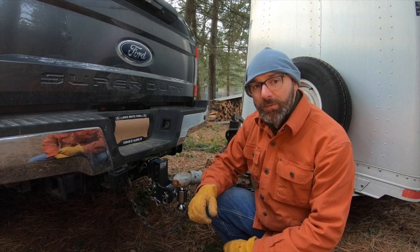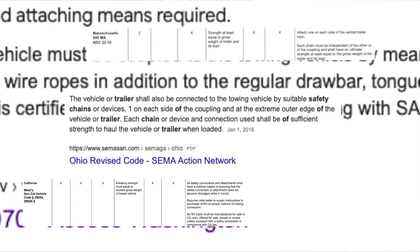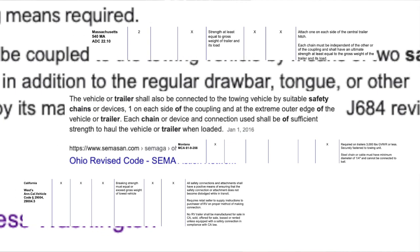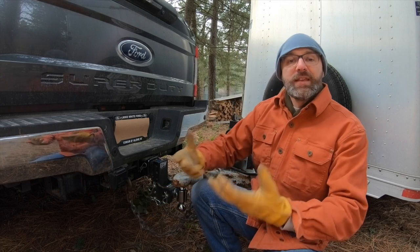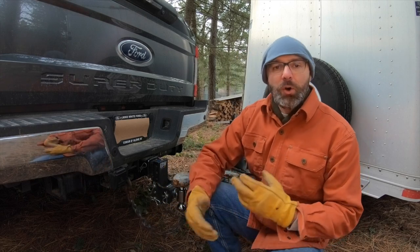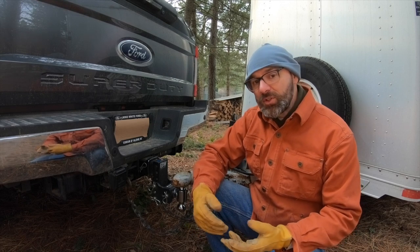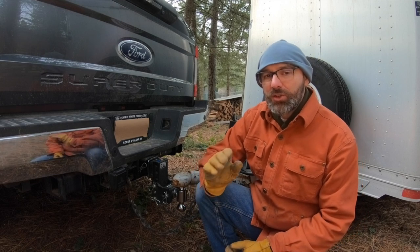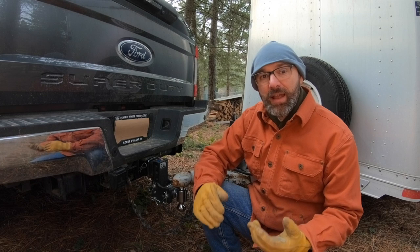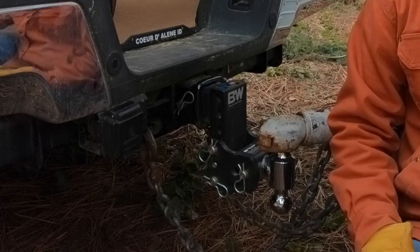After doing a fair bit of research, I found that every state does require some type of redundant connection between the trailer and the truck. Some states mandate chains; others say cables are okay. The details vary — some states even specify how you have to cross the chains. It's well worth doing a little research to see what your state requires so you can stay in better compliance.